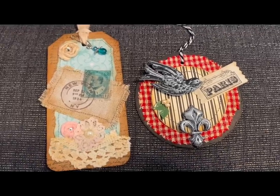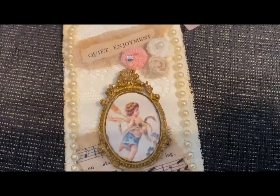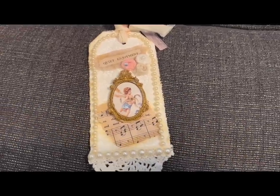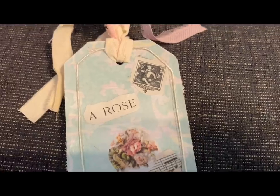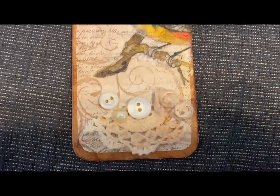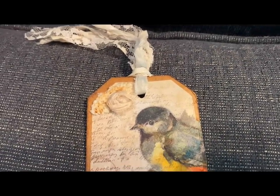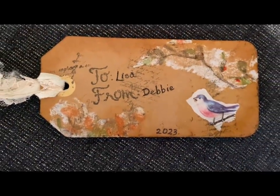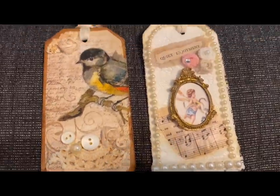The next two are Debbie's. This one has that shabby chic look that I like — that's a raised frame mold. I love the soft shabby chic look of this; it's just a really pretty hang tag. On the back, the music and those soft roses — I think this one is so pretty. And then this one — I love birds and buttons and lace doilies, and there's another shabby rose. These ladies are clearly very experienced at these. You would never know that hang tags could be done in so many different styles, and these ladies are so very talented. I just love how all of these turned out.